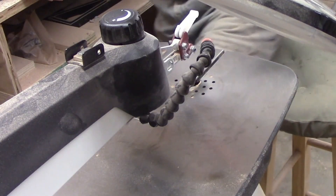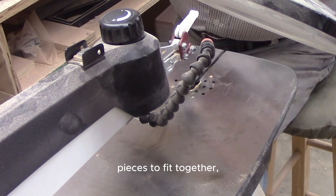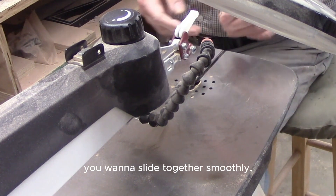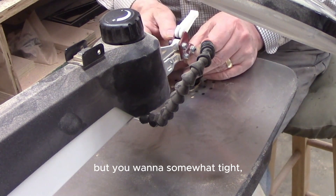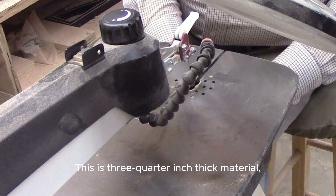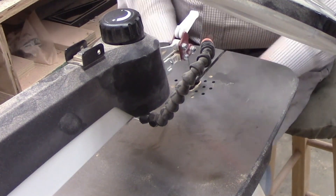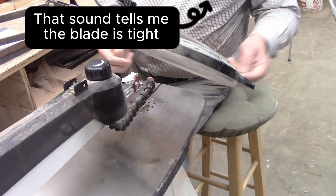You want the pieces to fit together, you want them to slide together smoothly, but you want them somewhat tight — you don't want a really loose fit. So you generally want to use a very small blade. This is three-quarter inch thick material, so I'm really going to push it and work with a number three blade.